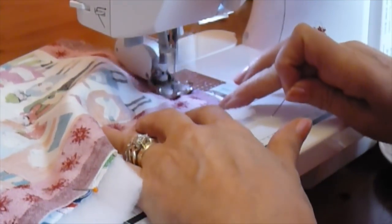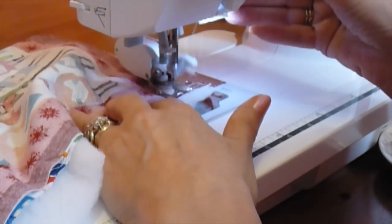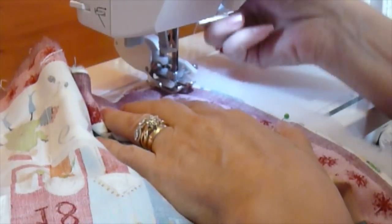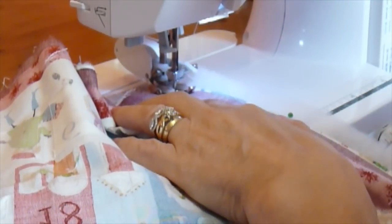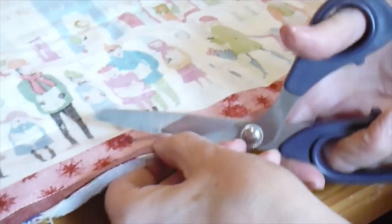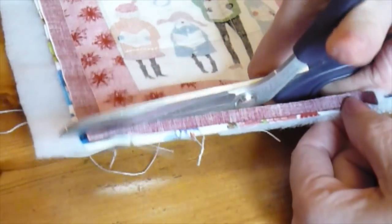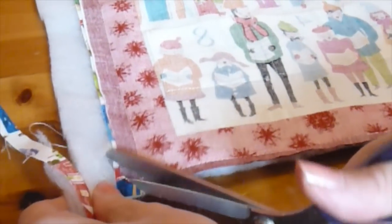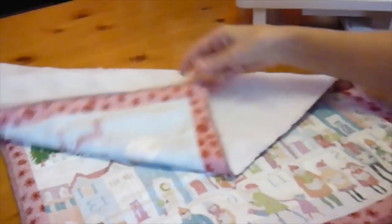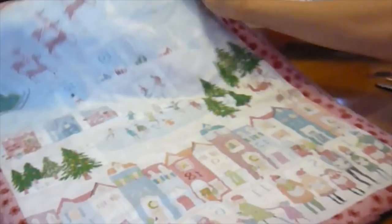As you get to the corner, stop with the needle down, raise the presser foot, pivot the fabric, lower the presser foot and continue. Leaving the turning gap untrimmed, trim the rest of the seam allowance down to about half, about a quarter of an inch. And when you get to the corners, cut the corners at an angle. Once you've trimmed the panel all the way round, cutting all of the corners at an angle, you're ready to turn it through.